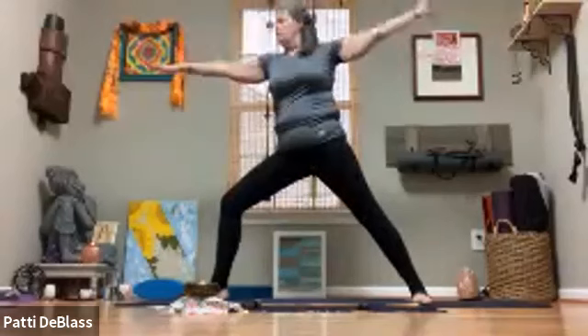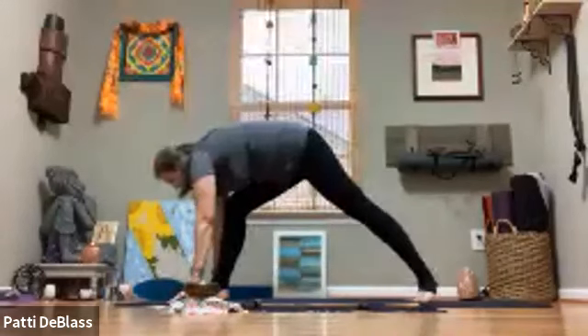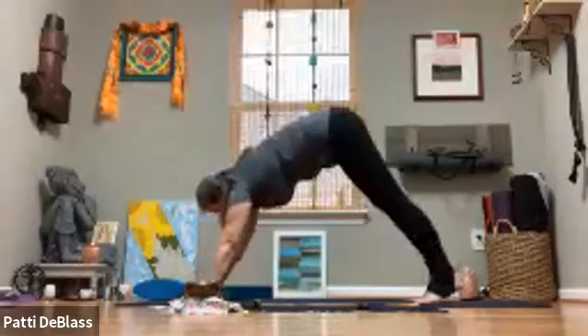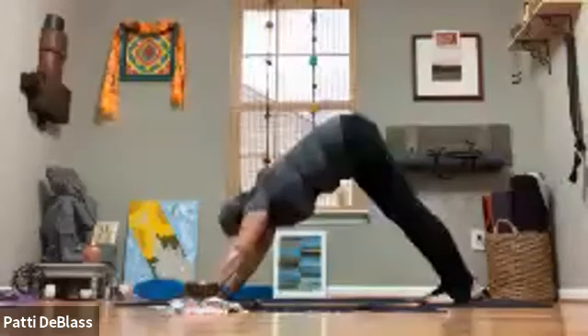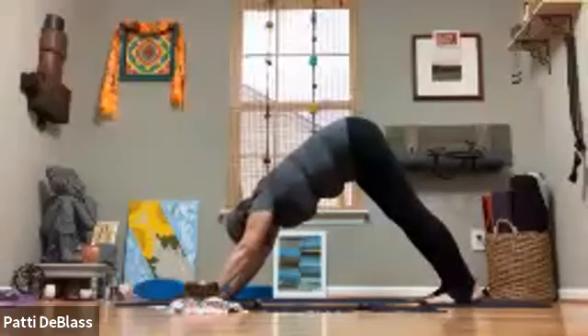From here we're going to cartwheel the hands down to the mat, bring that front foot in, spin onto the back foot, and step back to downward dog. If you'd like to take a flow here, you are welcome to. If you're taking a flow, meet back in downward dog.